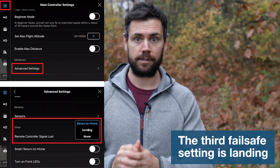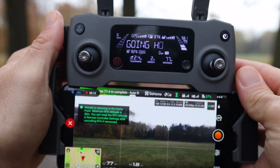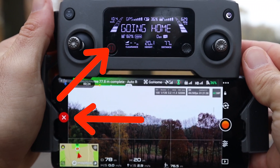The third fail-safe option is land — the drone loses signal and lands automatically wherever it is, which we also wouldn't recommend. The final trigger is the smart return to home, which is user-triggered when you physically press the return to home button on the remote control or within the app. The drone will begin the return to home procedure, which you can stop at any time using the flight pause button or the red X in the app. Note that if the drone is within a 20-meter radius of your home point and you press this button, it will try to land automatically.